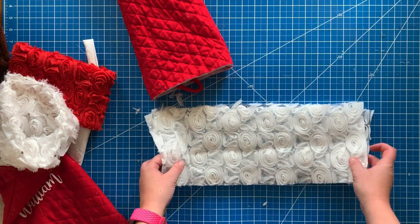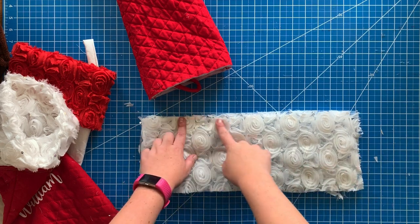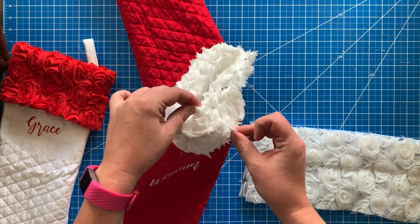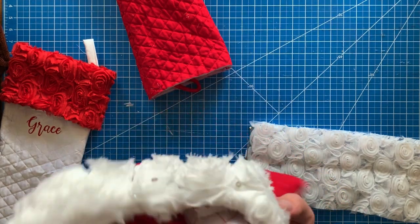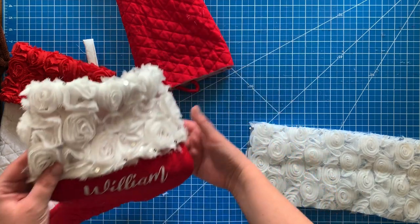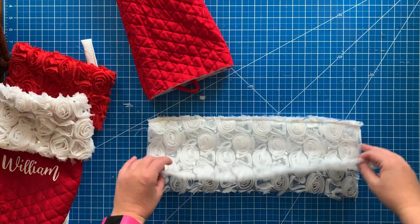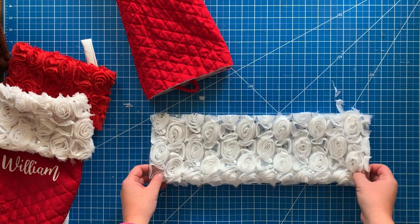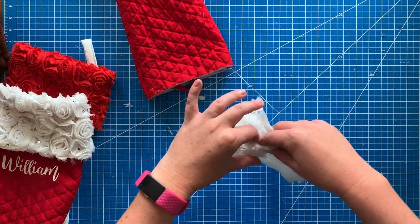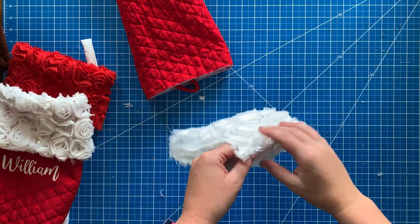Now that I've measured the cuff, I'm going to sew it. I want to create a seam along the bottom of the cuff, so I'm sewing straight across one of the long sides to close it up — I just like the look better that way. After that I flip it so the right sides are facing out, then fold it in half and take it back to the sewing machine to sew all the ends together, making it into a circle so I can attach it to the stocking.